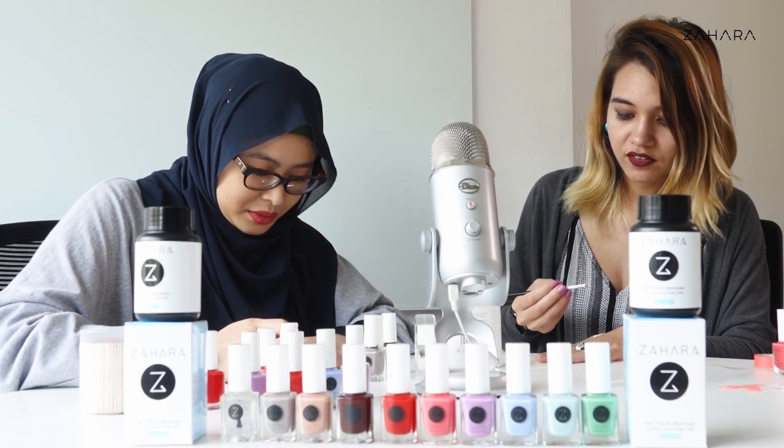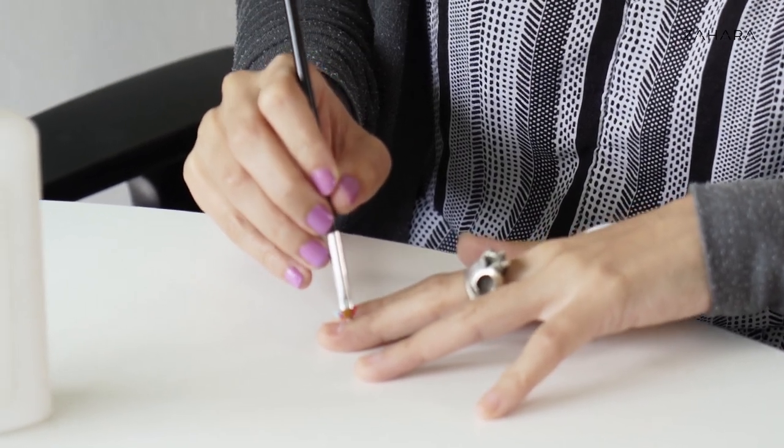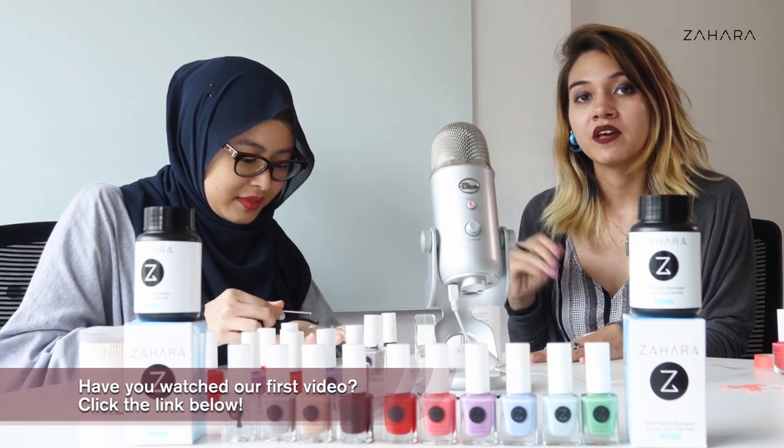The brush also makes things very easy because it lets you have a bit more control over where the glue is going. So like with our previous hacks, we're going to do more than one finger in case we mess up.